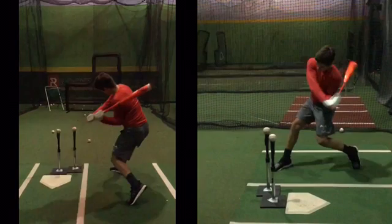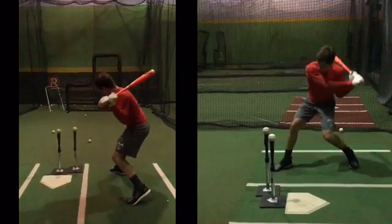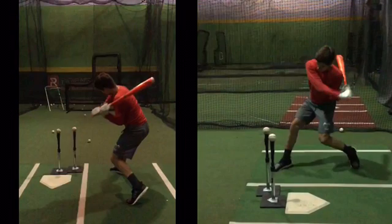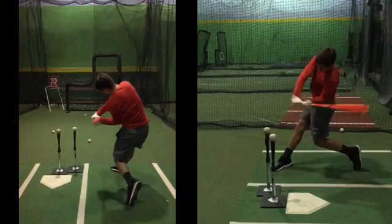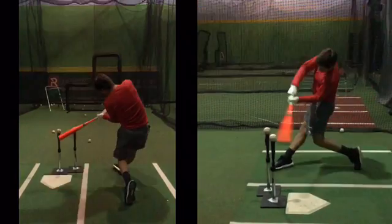We'll talk about this more, but this is really where you get into your front side — right here. We'll want to compare this to other swings. I know for a fact this video got out of sync, so just bear with me.